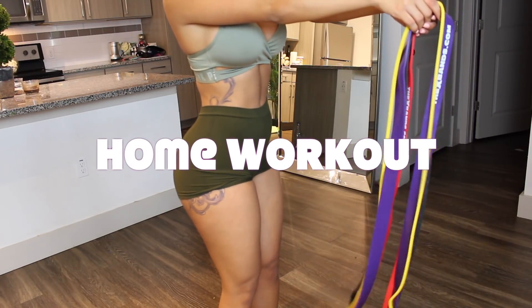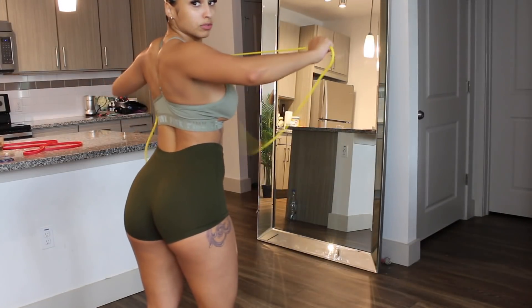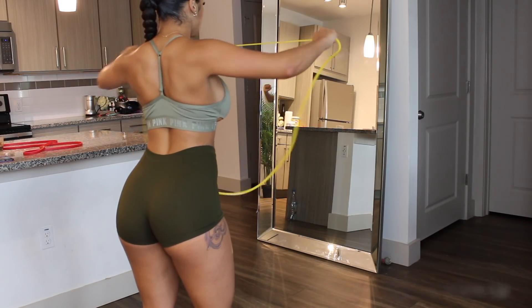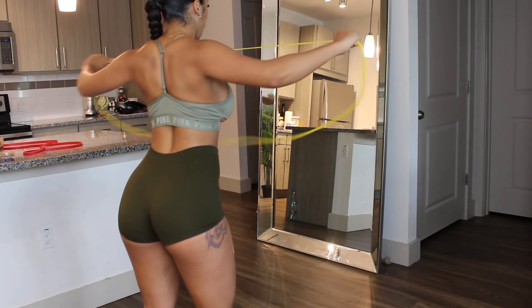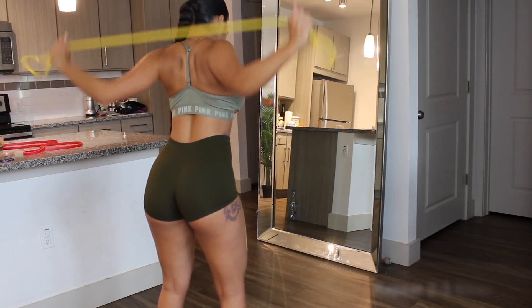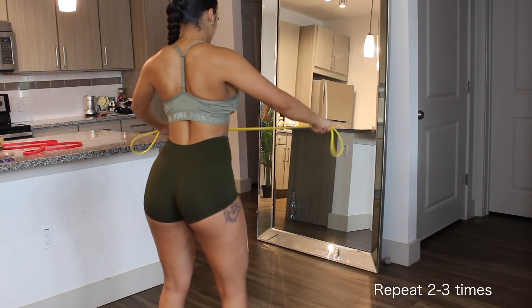Hello everyone and welcome back! I'm back with another video — your girl is on a roll this week. We are doing a home workout specifically upper body, and everything's going to be using these bands right here, besides the end when we get to abs. You can modify if you have dumbbells, jugs of water, anything available that causes resistance so you can do these movements.